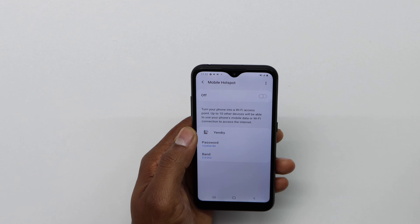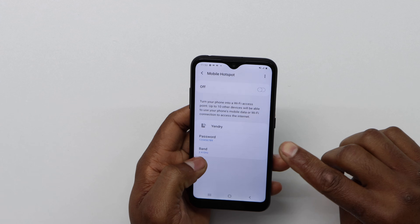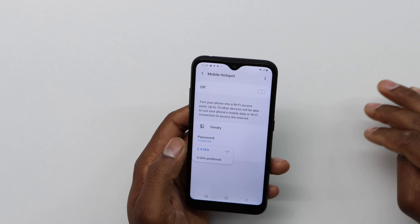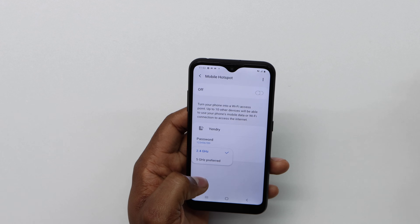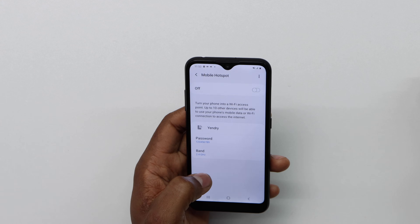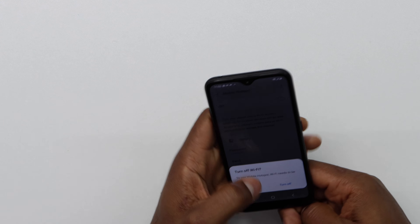The last setting is gonna be the band. Right here you can leave it on 2.4 gigahertz, because all phones work with 2.4 gigahertz — not all phones have the 5 gigahertz connection, so I recommend you to leave it on 2.4 gigahertz. Now just turn it on.